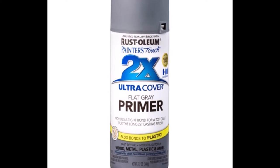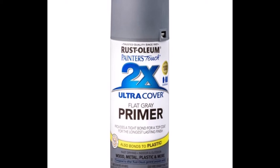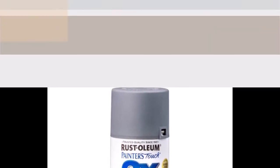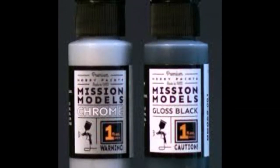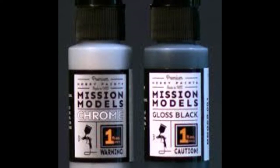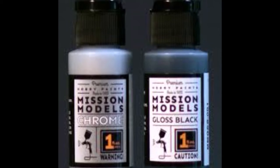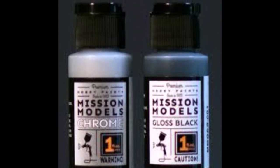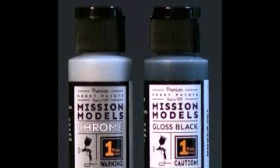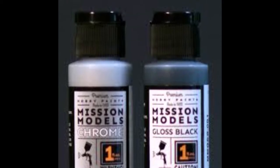As per usual I'm going to take some of my flat gray primer — the 2X Rust-Oleum that I use — and spray everything with this, the whole shebang. So from the white plastic it's now all primed gray. I'm going to use the Mission Models gloss black and chrome combination for the chrome parts — the large components, the barrel and the little ball on the back end — I'm going to spray using this combination.